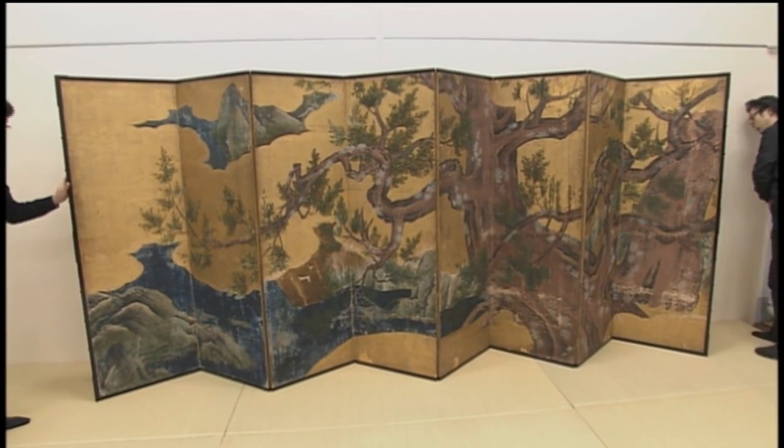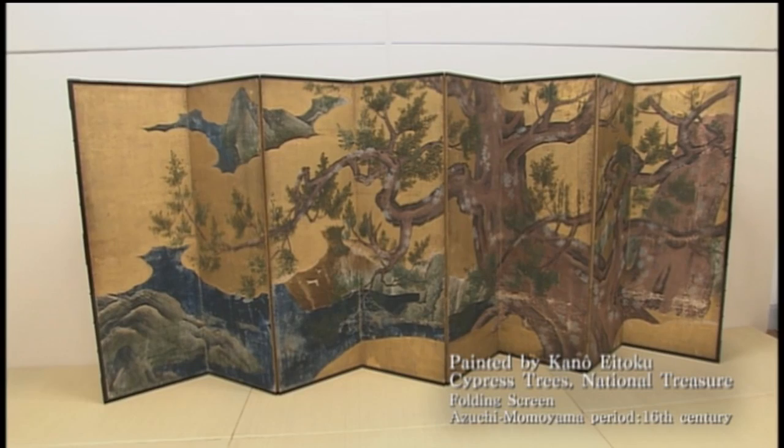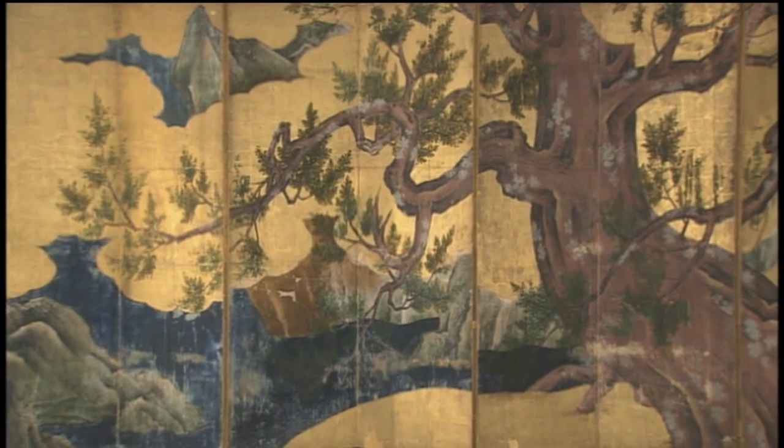This is a national treasure, the Cypress Trees Folding Screen, a magnificent polychrome and gold painting representing the Azuchi Momoyama period.